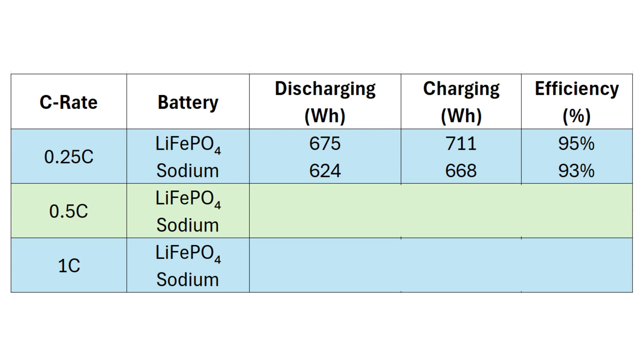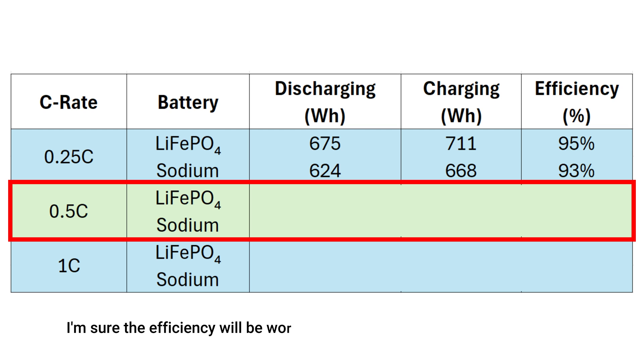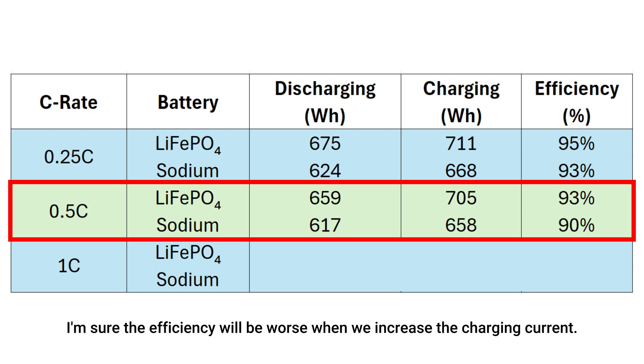Let's increase the current to 0.5C. Lithium iron phosphate had an efficiency of 93%, while sodium dropped slightly to 90%. Still a solid result, and in line with what we saw with the previous test.